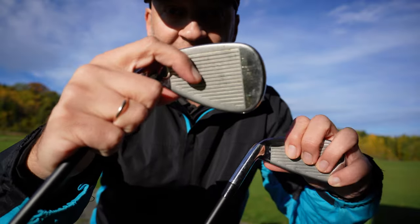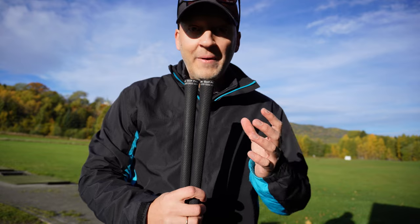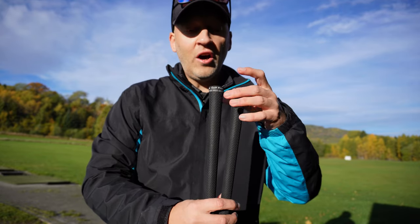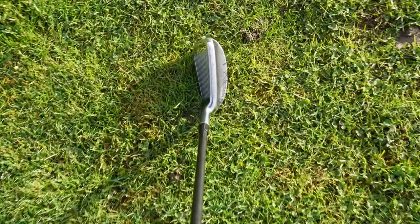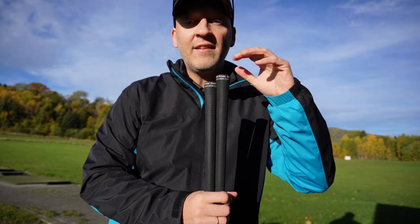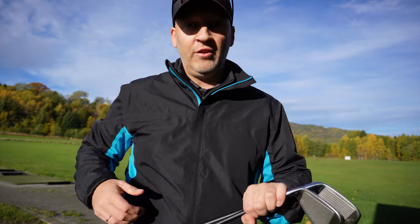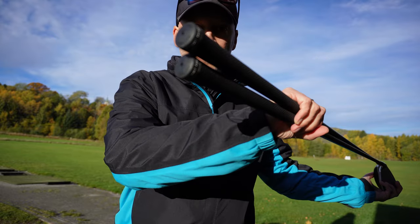All the irons have loft-specific grooves, so the grooves on the six iron and on the pitching wedge are different. The clubs also have an eight-gram Action Mass CB weight in the top of the grip that helps you deliver better balance for more control without extra effort. The irons I have here are the standard build with the Action Mass CB weight in the grip.